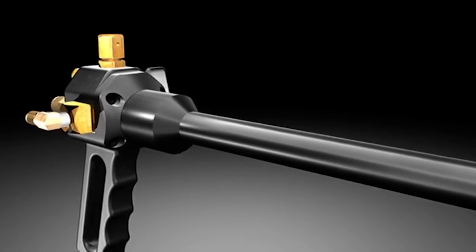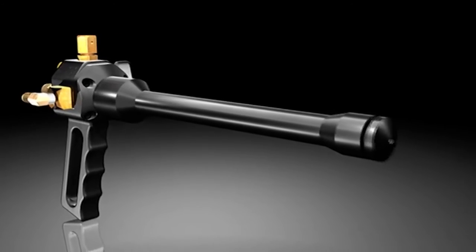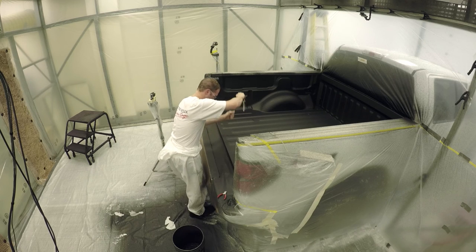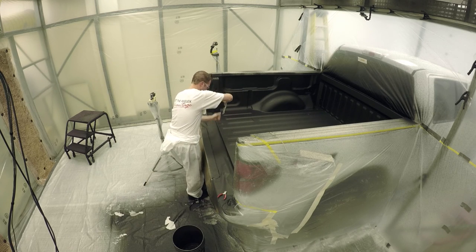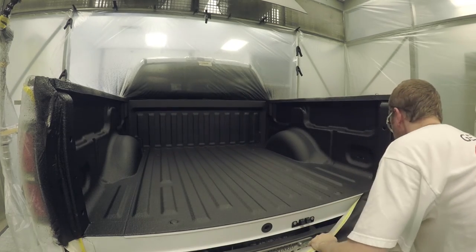The GX Spray Gun is high on results, low on everyday maintenance and cost. These low-pressure spray systems are easy to master, and that's important in today's work environment, where people come and go on short notice.